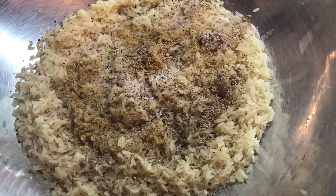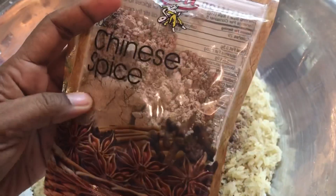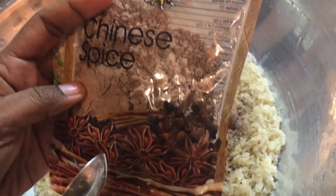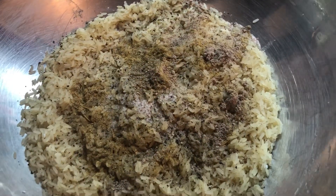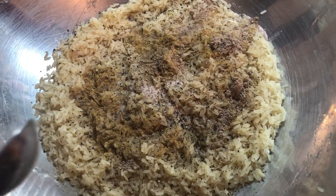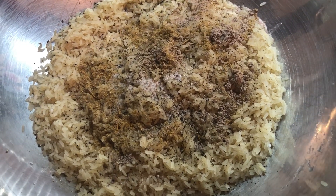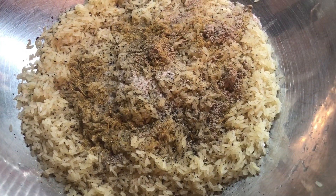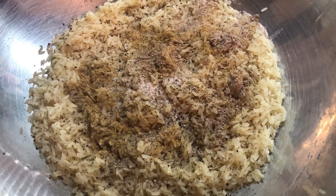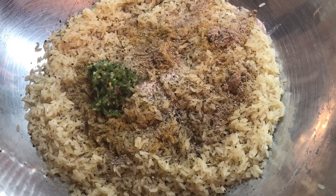I just want to show what brand I'm using. I'm using the Sari brand, which is a brand from Guyana. I really fell in love with this brand because it has really nice flavor at the end of any dish that you make. Now I'm going to go simple, not too many ingredients for the rice. I'm going to add some green seasoning.